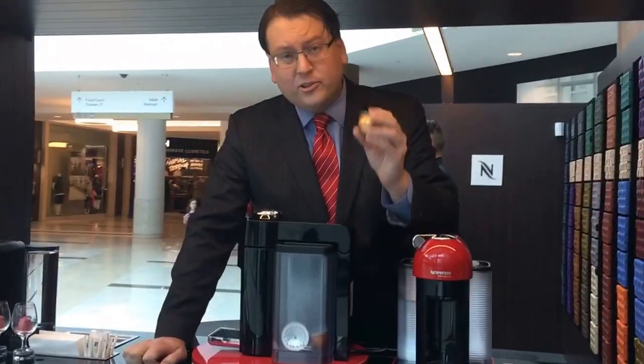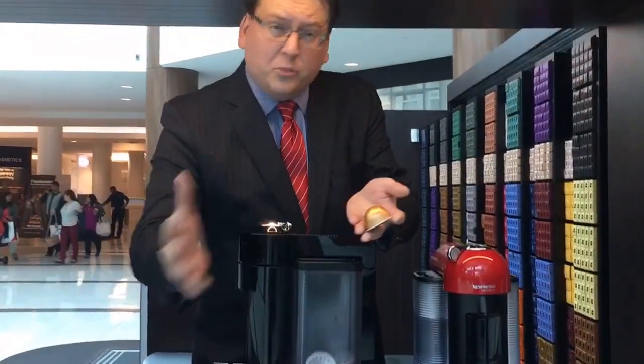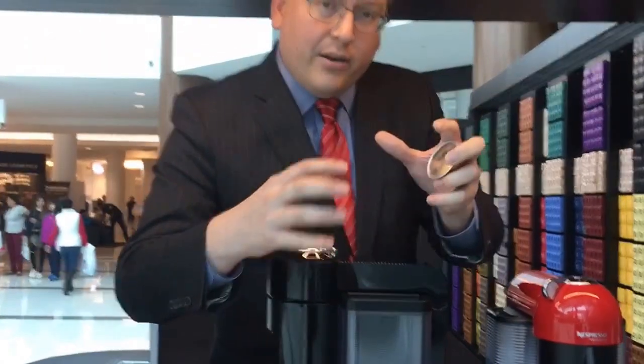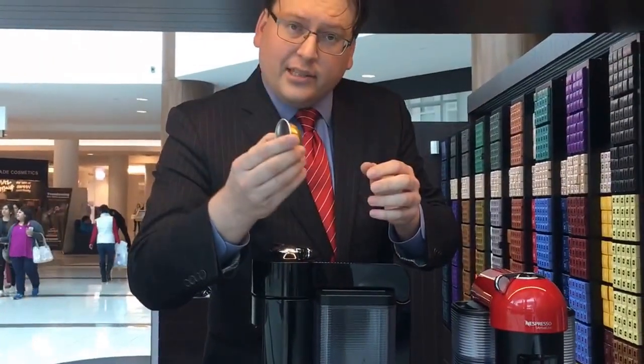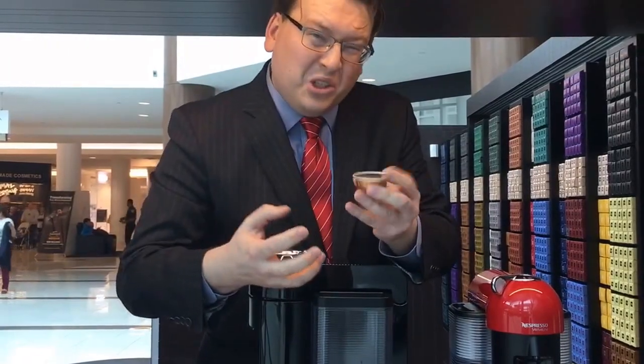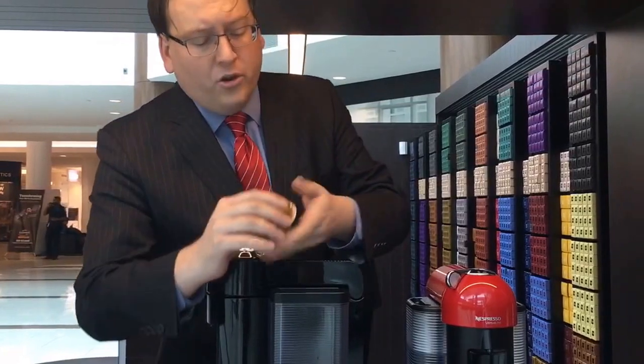Now, our capsules are hermetically sealed, which means there's no air getting in or out. This capsule being aluminum also blocks out any sunlight. So you're collecting it inside — it's actually ground in a vacuum and then sealed inside the capsule. It doesn't touch the air until it's actually punctured inside and brewed.